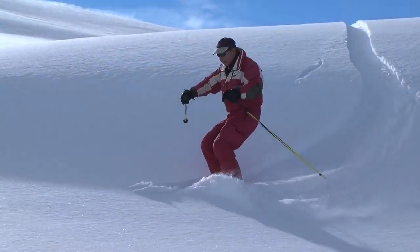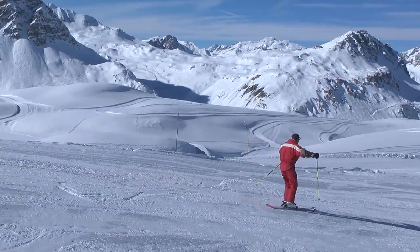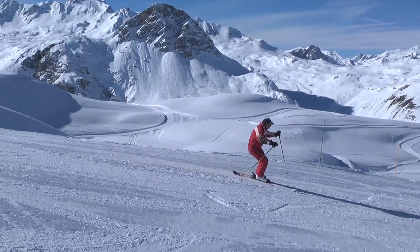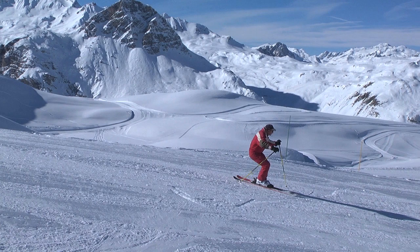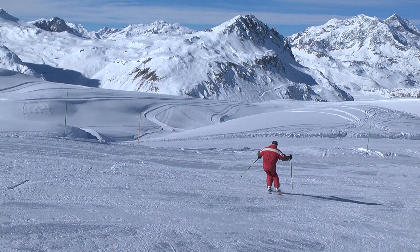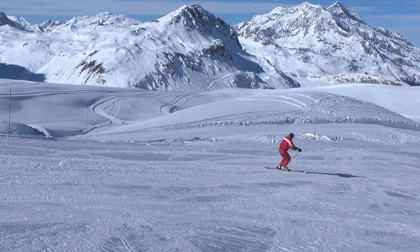Before practicing the powder turn in powder, it's worth practicing the powder turn on a packed slope imagining that you are in powder. Be in a powder position and exaggerate the flexion and extension movements. Lower your hips over both heels, spring up around your ski pole, and lower your hips again after the turn.